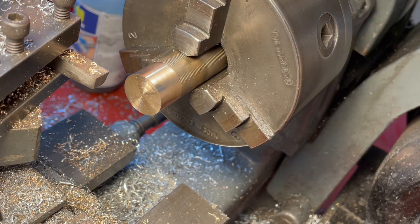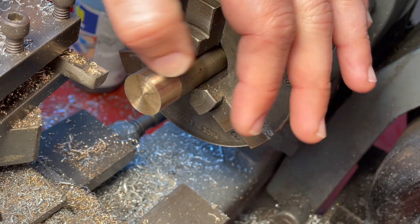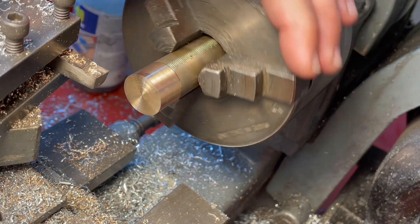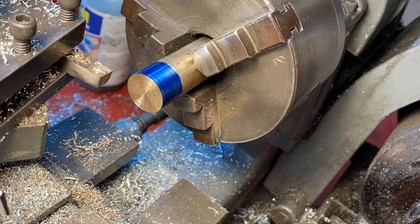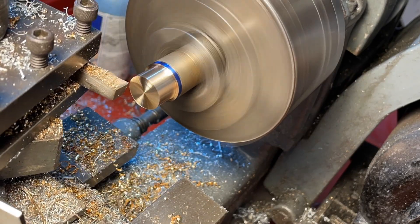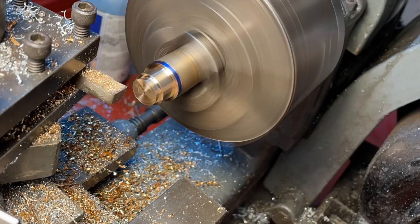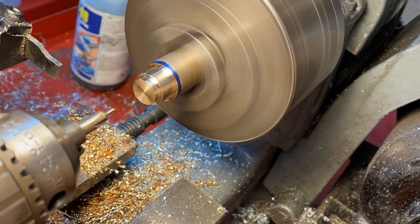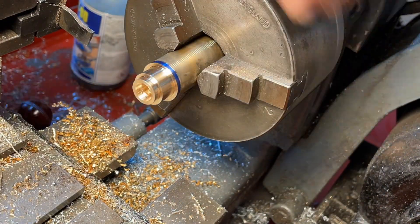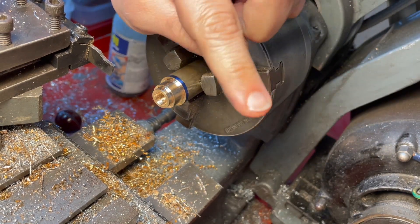I'm actually going to go through the drawings in order. The first bit is the boiler, which I don't have the copper for, but I do have the phosphor bronze for some of the fittings. So the first fitting I'm going to make is the safety valve bush — that's five-eighths of an inch in diameter, just a little thing with a threaded hole in it. Rather than suffer you through all of that I'm going to time-lapse through it. Actually, I've decided I don't like time lapse, so that'll be the last one in this build I think.